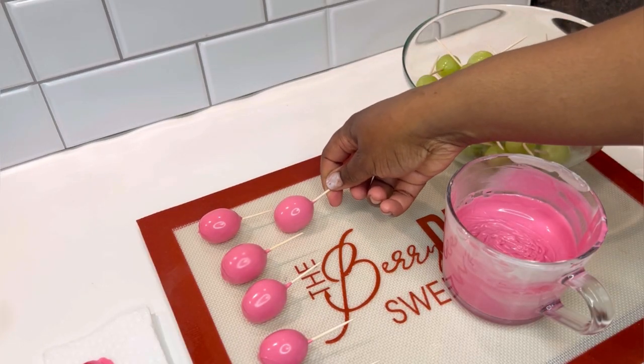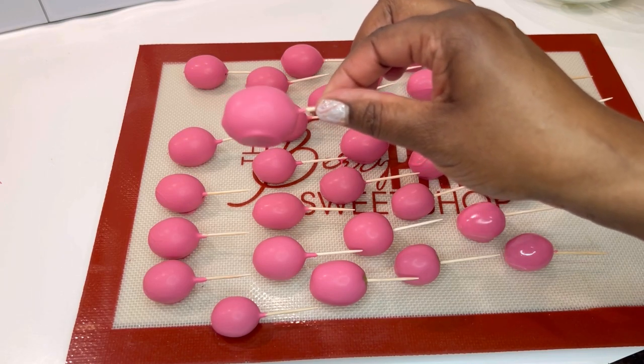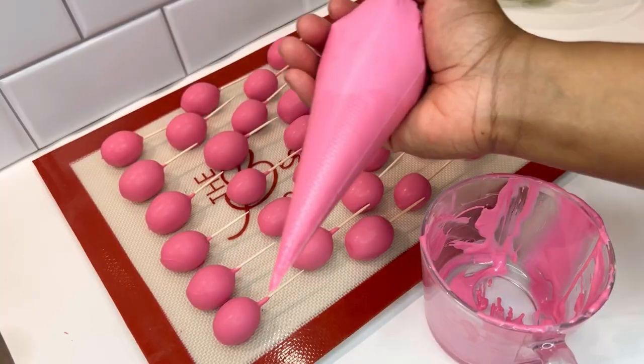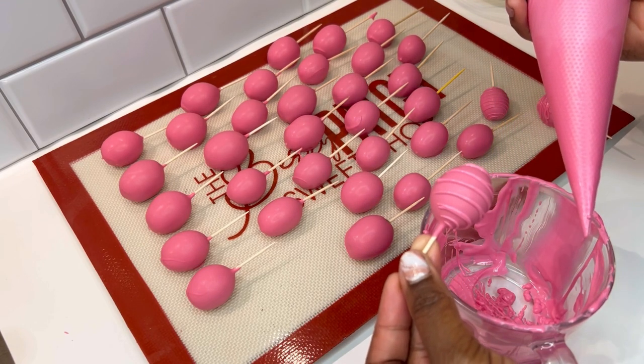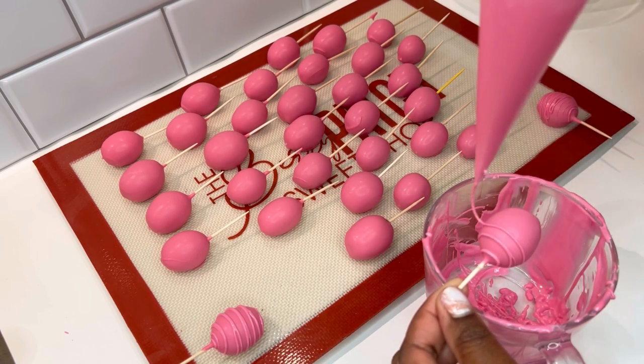Remember I told you I would tell you why I chill my chopping block when dipping? Here's why — the chopping block almost instantly frees the bottom of my grape to prevent that melting pool. Now let's start dipping. You need a firm hold on the toothpick and an easy glide on the drizzle bag. Let's dip a few more together.